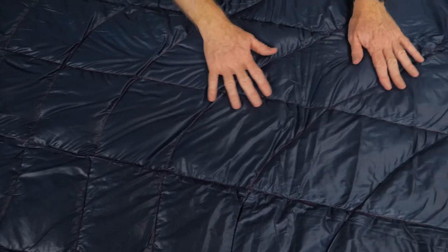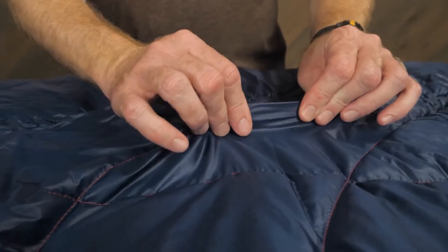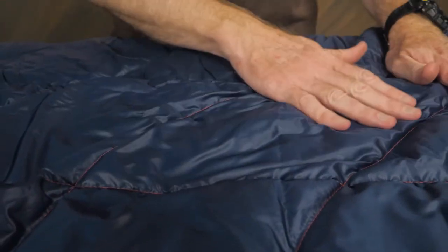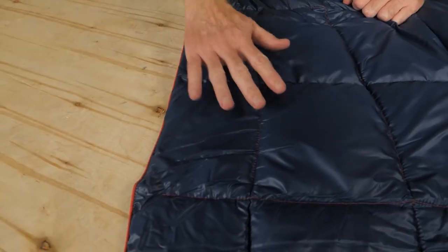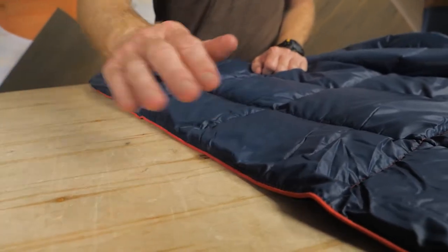The shell is 100% recycled ripstop polyester, which offers durability. A DWR treatment adds more durability to the shell, protects you and the insulation from moisture, and protects the blanket from you — by which I mean stains from sweat, sunscreen, coffee, and tea.